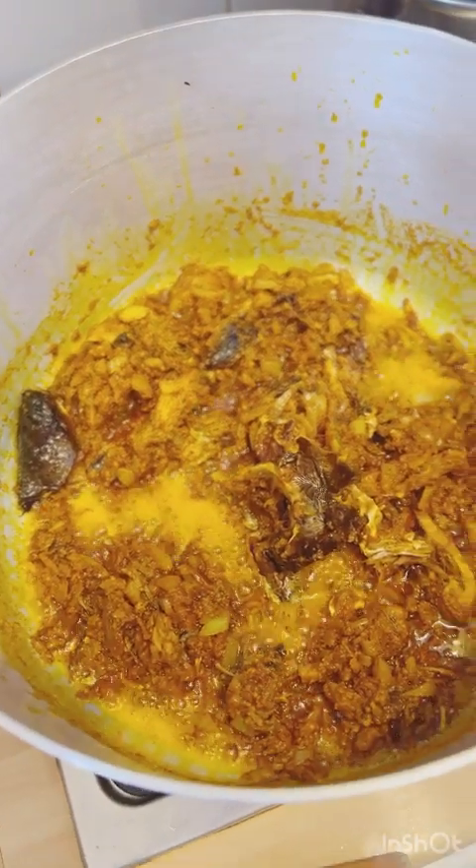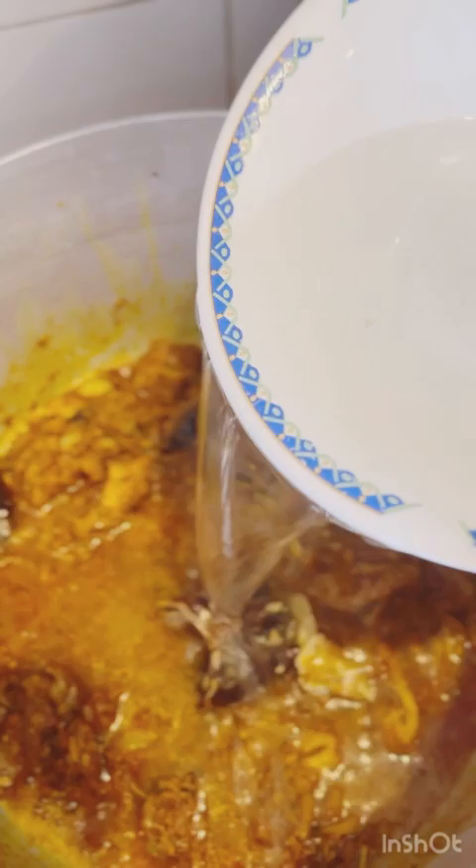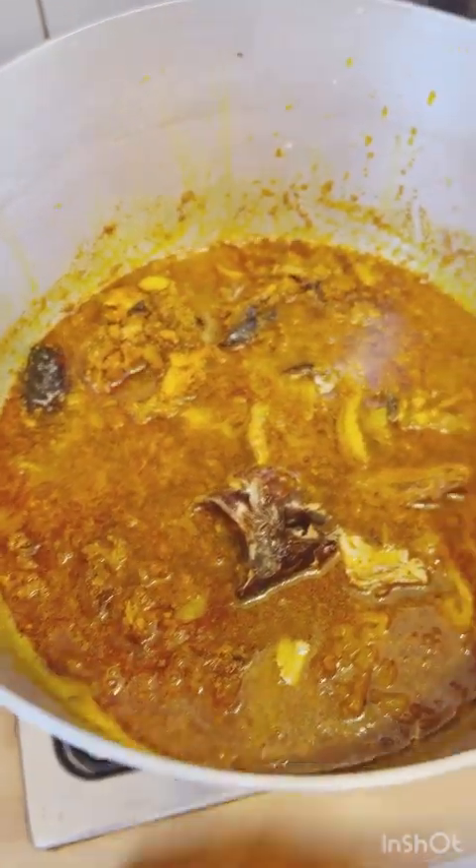Right now we're going to be adding some water into it. If you like, you can use hot water so that the pot won't need more time to start boiling again. Stir together to make sure there are no lumps of obono. Stir until it's all blended, then leave to boil for some minutes. Now I am adding in my steamed meat.